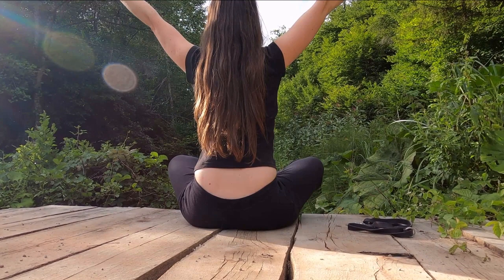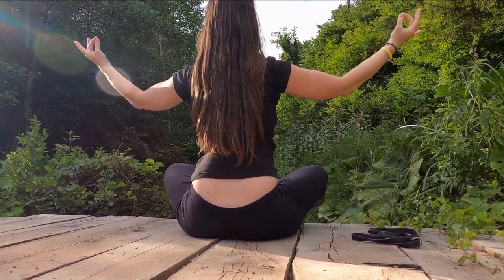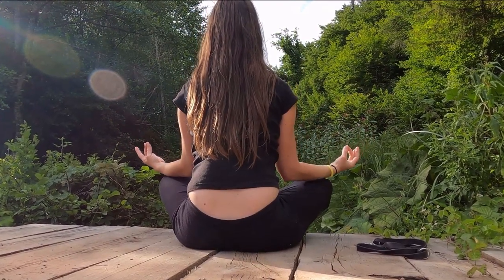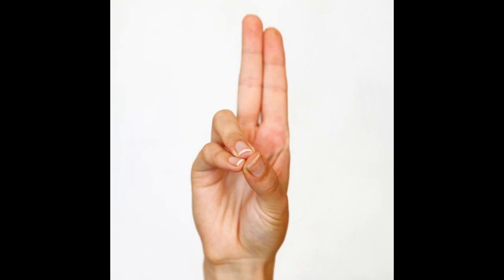There is no exact time for performing this mudra. However, it is generally recommended to perform this mudra in privacy. Performing this mudra in a quiet room awakens the senses. It is a simple and accessible technique when you need a bit of balance and ease.